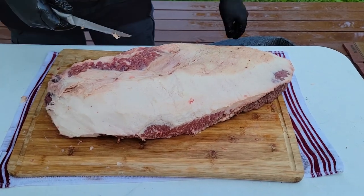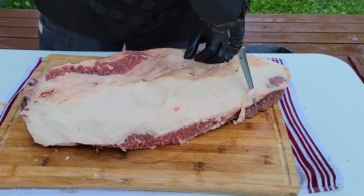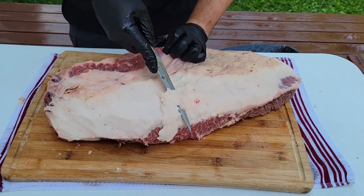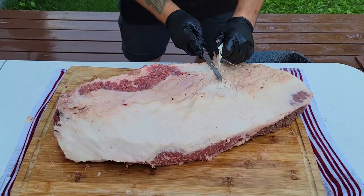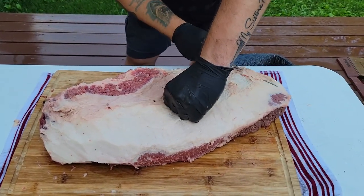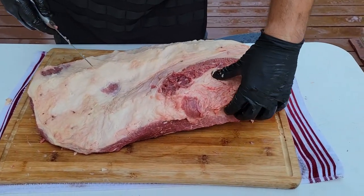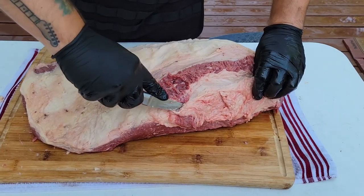As we trim, you're going to run into little areas where I kind of shined through the fat a little bit. It's okay. You're not going to hurt anything by doing that. You just want to minimize the amount that you do. Now, this big section right here has a huge chunk of fat in it, and you're not going to want it. It's not going to cook right.